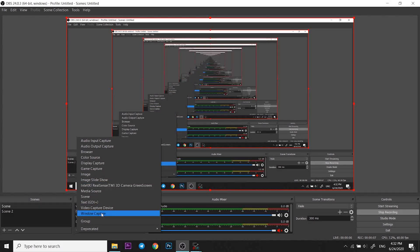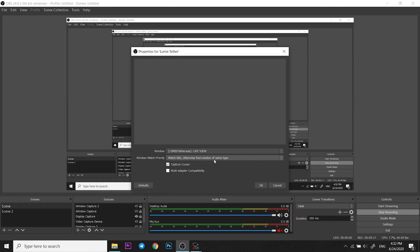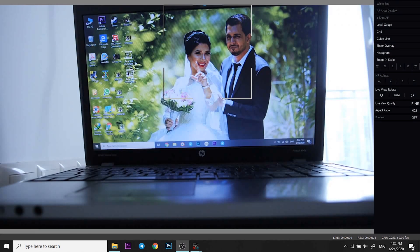For setting it up with OBS, just open up OBS. In the sources section, click on Add, then Window Capture, and click OK. Here for the window, choose Lumix Live View.